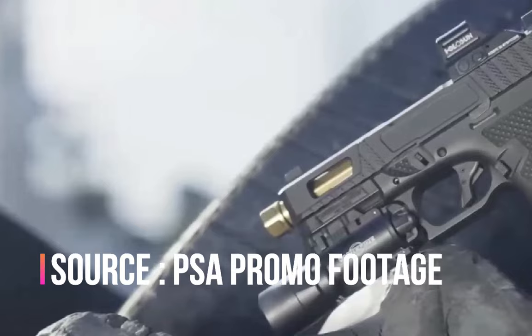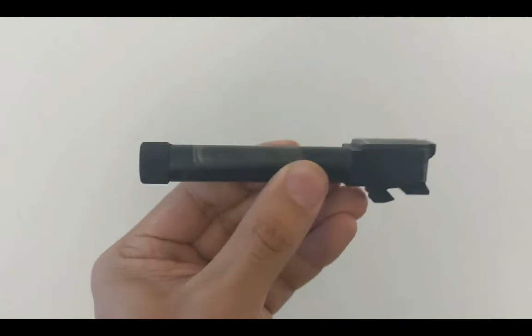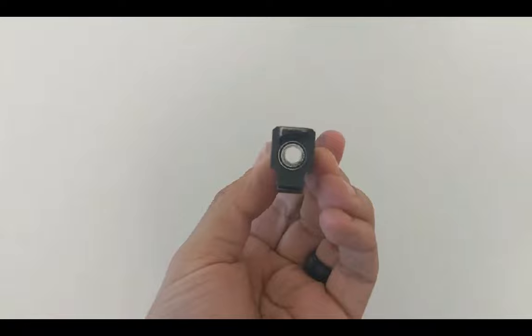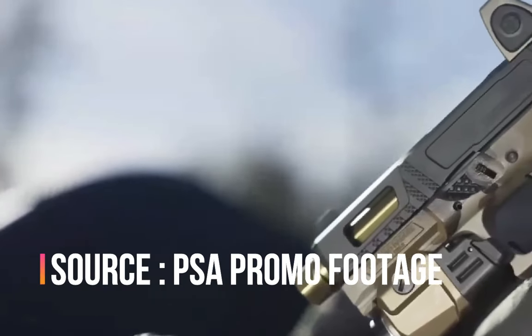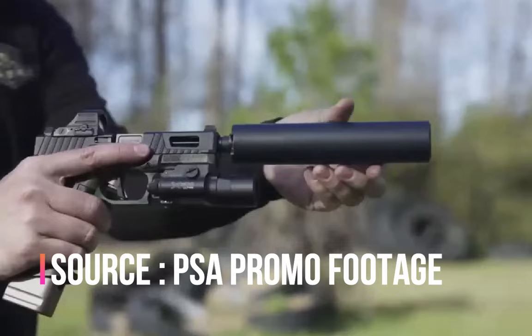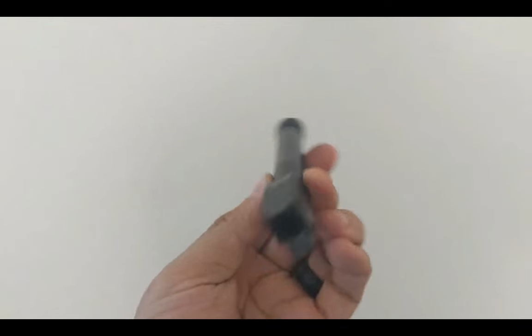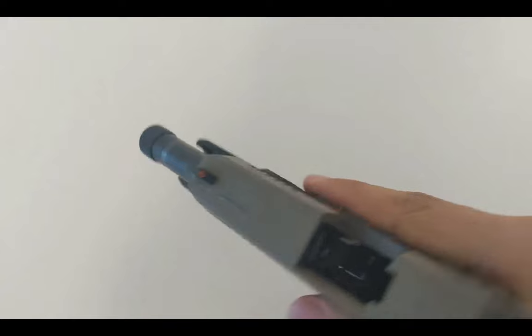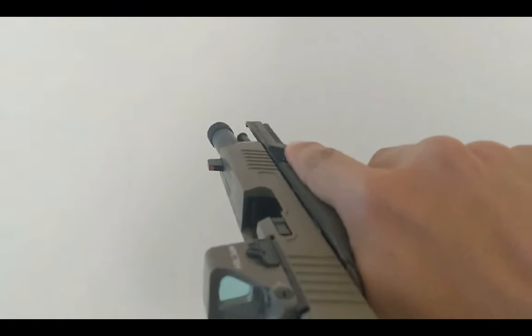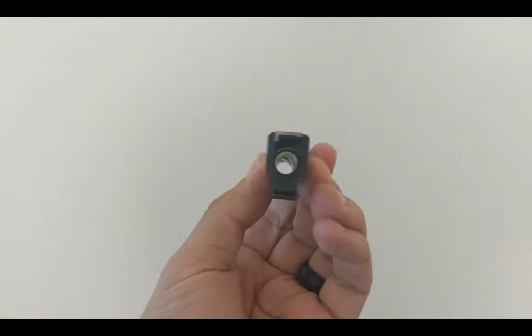Let's start front to back. Both daggers have threaded barrels. Mine is the stock PSA dagger threaded barrel, but you'll notice mine is a bit worn out compared to the Saber version. The Saber version might be nitrided or have some nicer coating compared to stock PSA dagger barrels, which appear to have a phosphate finish. The stock dagger barrels show their wear and tear pretty quickly, so this seems like a significant upgrade over stock.